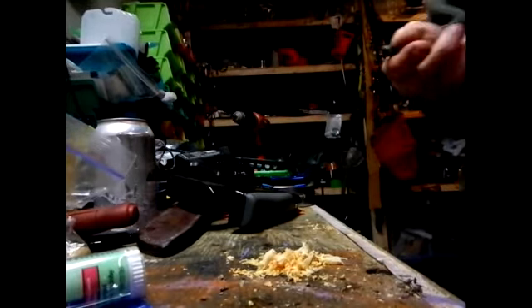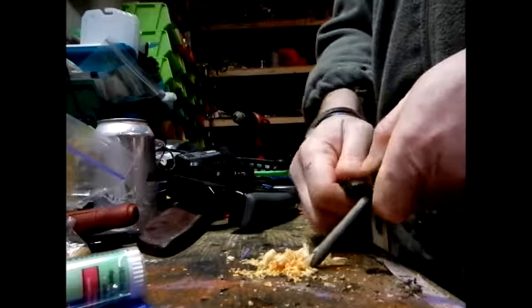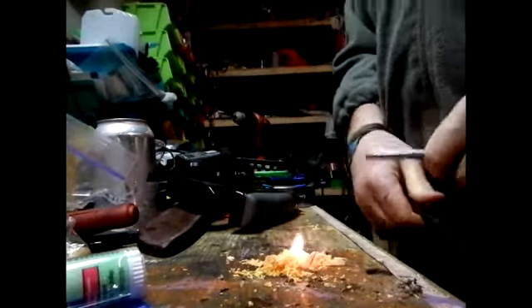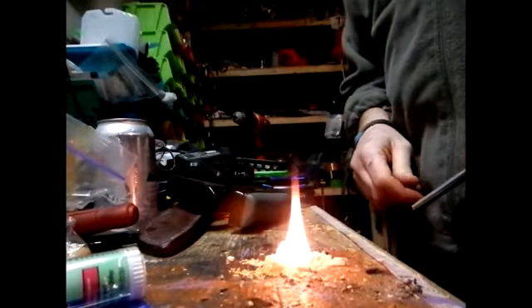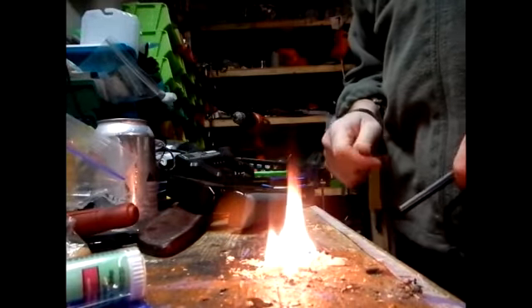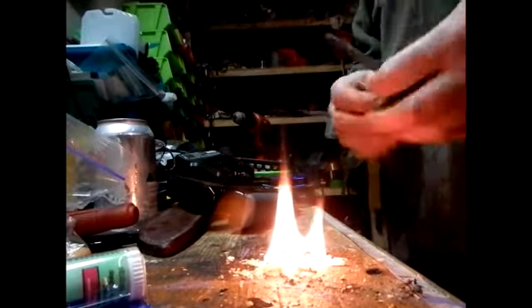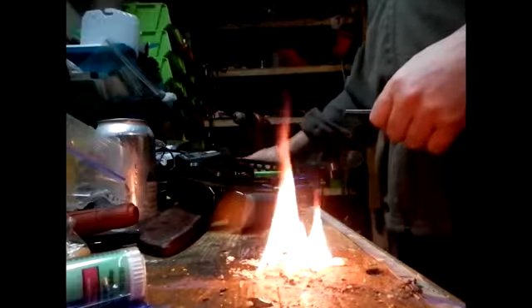I saved the shavings, and see — really easy to start a fire with, right? Fatwood. I thought this was only marginal and wouldn't be very good for it, but it works well. How the hell do I put this out?